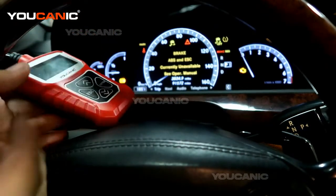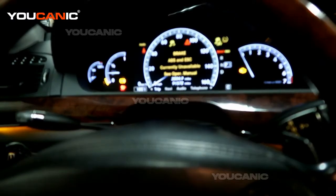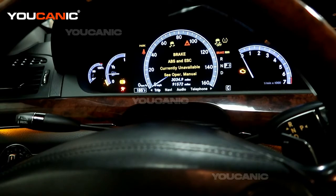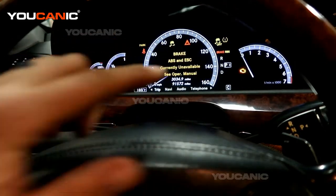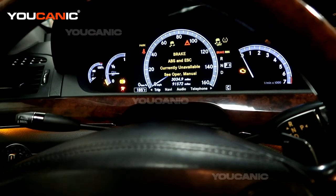Here is our demo vehicle. This vehicle has a lot of issues. You can see airbag light, ABS, a number of traction control system errors, and most importantly the check engine light is on. Now an OBD2 scanner is going to help you with a check engine light. It's not going to help you with ABS or airbag or other issues like that.